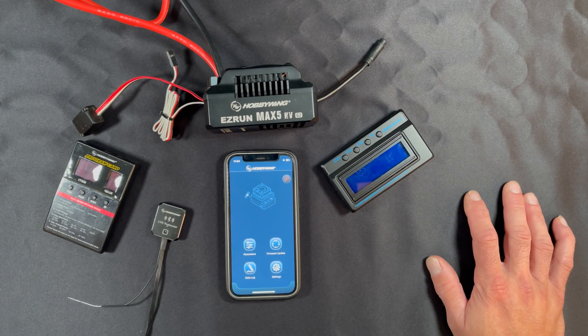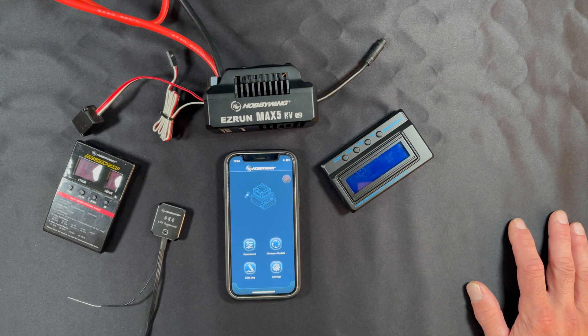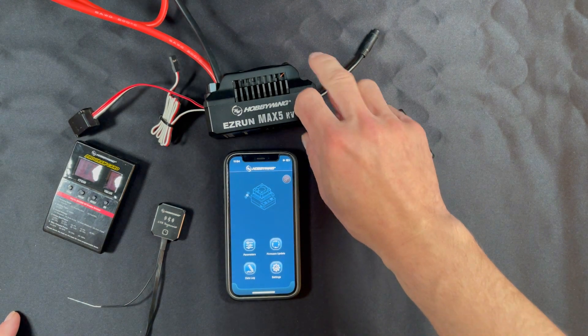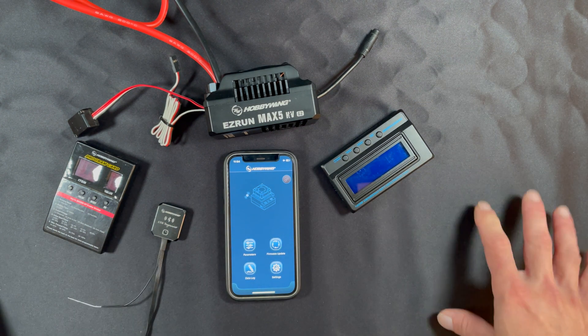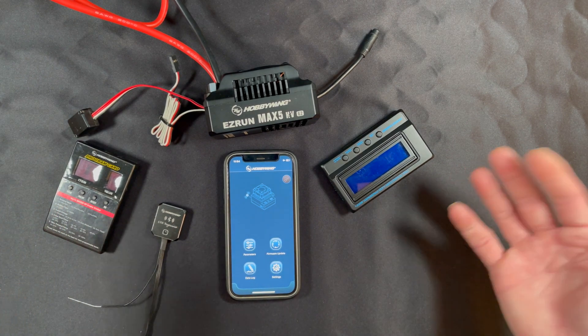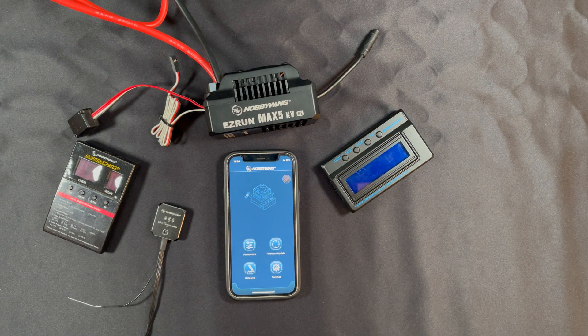Welcome back to the Nerd Bench. This week we're going to take a look at the settings of the EasyRun Max 5 HV G2, one of the latest installments in the Max series that got the G2 treatment — waterproof, good times, up to 12S rated. This guy does 6 to 12S. You can find all the hard specs in the link in the description. We're just going to go over the settings. The speed control comes with an instruction manual, but this is a quick debriefing of that and some other hot topics that come up frequently.